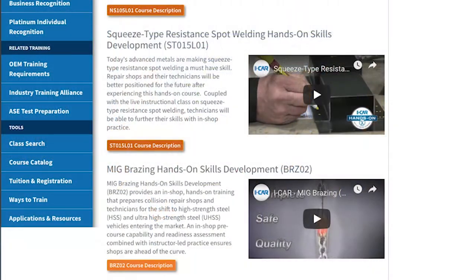There are a couple of courses that are required for Gold Class. We talked about all the changes in Gold Class recently, but now two of these hands-on are required to say my facility's Gold Class. Which two are those? Squeeze type resistance spot welding and MIG brazing. The primary driver is that those are the most relevant from a structural standpoint across different OEs right now — we're seeing more of those procedures being called out.